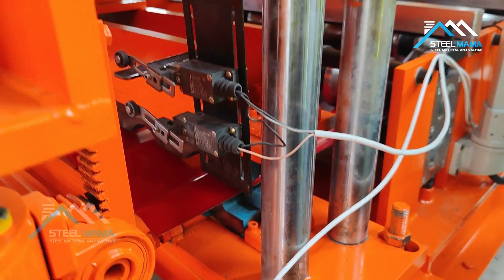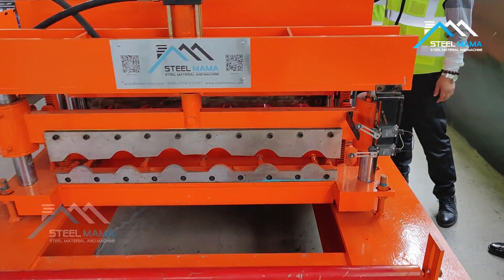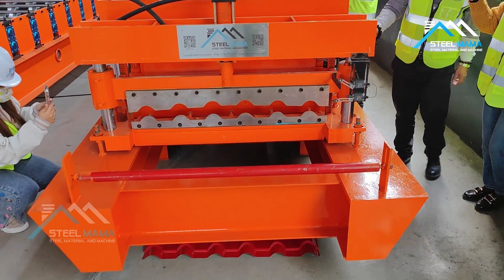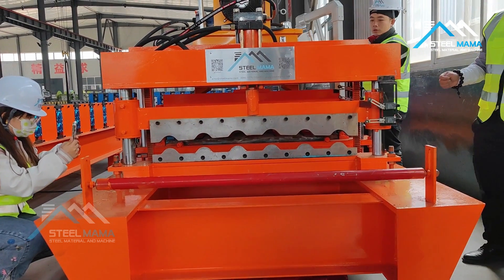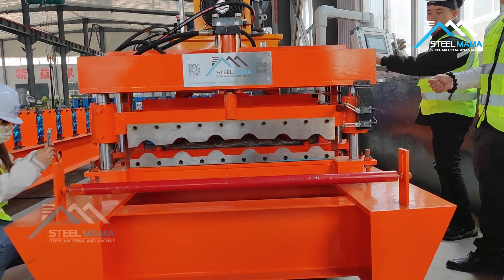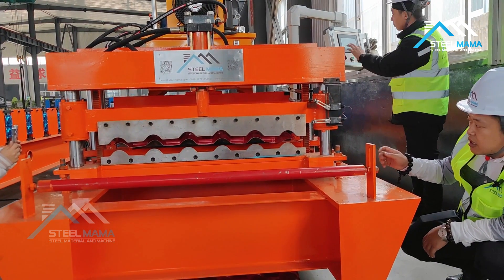Now we will start the hydraulic pump. After starting the hydraulic pump, we do manual pressing first. First we must do manual pressing, then let it pass the cutting blade.